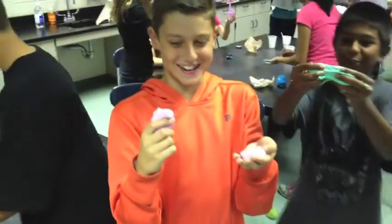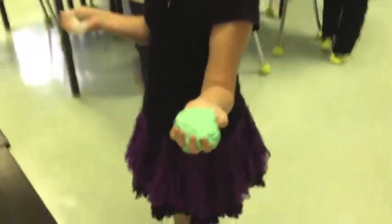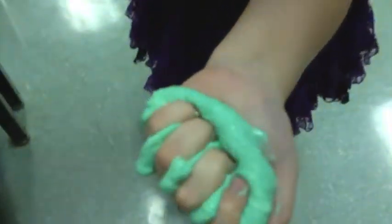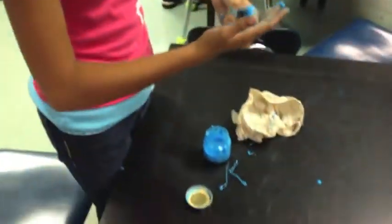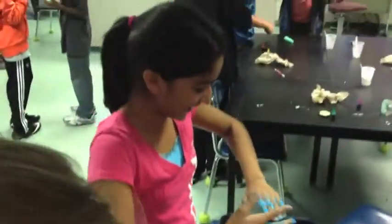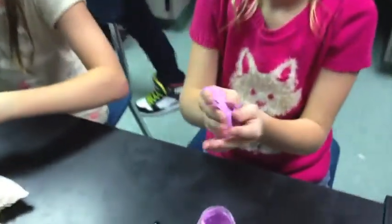Mine doesn't stretch. Oh yeah, you've got yours. It's really stretchy now. Oh, I got it! I got it! Yay!